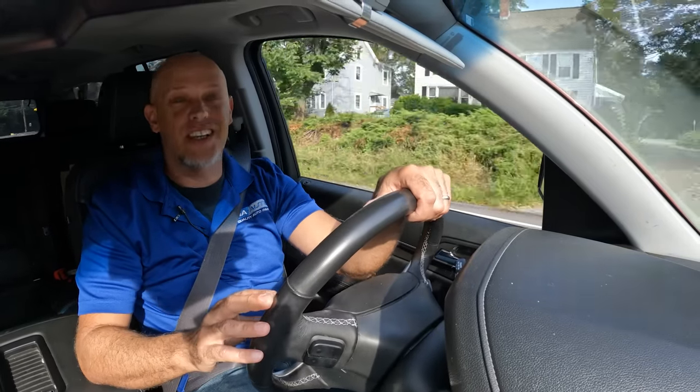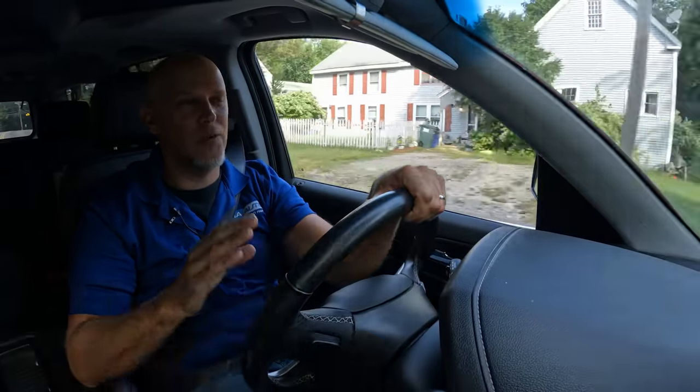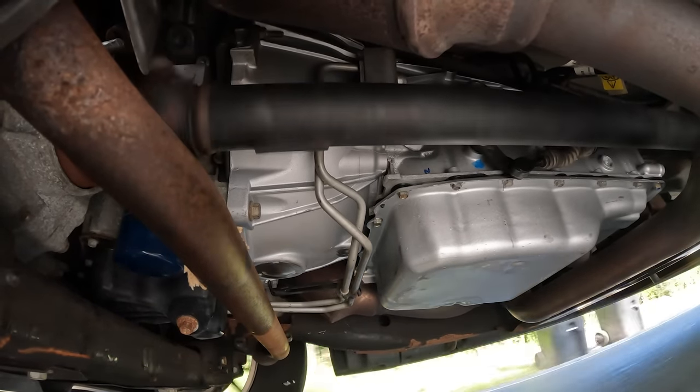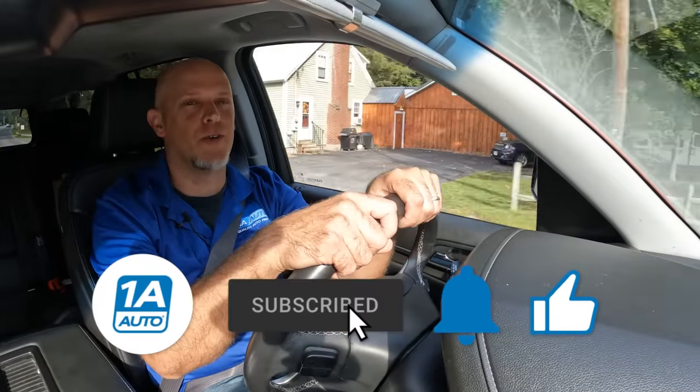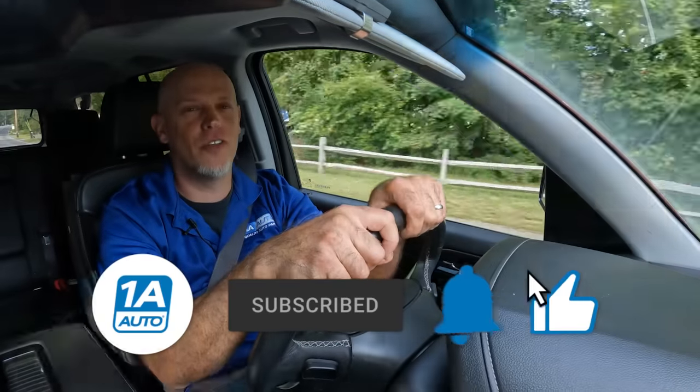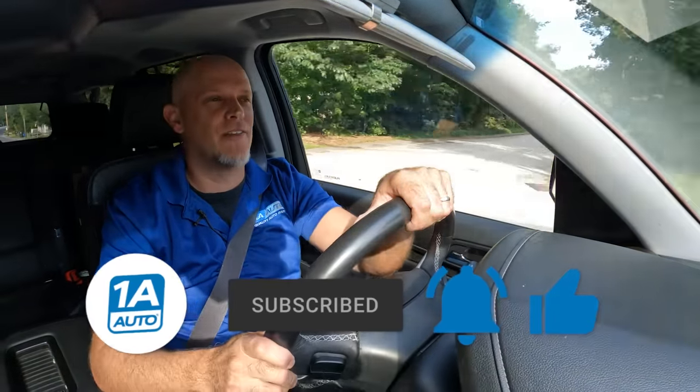We've got the new transmission in, everything's shifting great. We're back on the road — no problems, no whining noise. If you need any parts for your vehicle, you can get those at 1AAuto.com. If you enjoyed this video, make sure you subscribe to our channel, ring the bell, and turn on all notifications so you don't miss any of our videos.